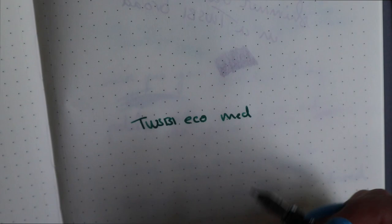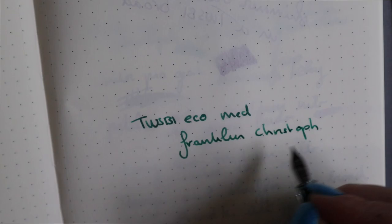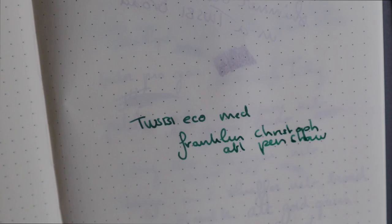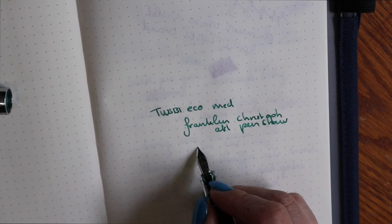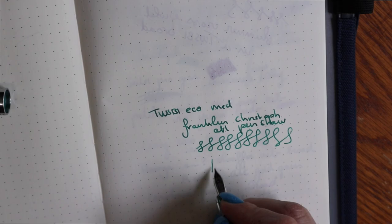This is a Franklin Kristoff ink — it's the Elena Pencho ink — and that is what I would call actually green. This pen is a decent writer. It could be a workhorse for anyone who likes piston fillers. It is a TWSBI Eco, and that's about all I can say about it.